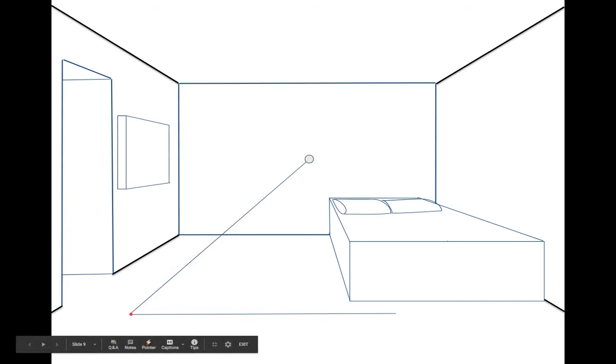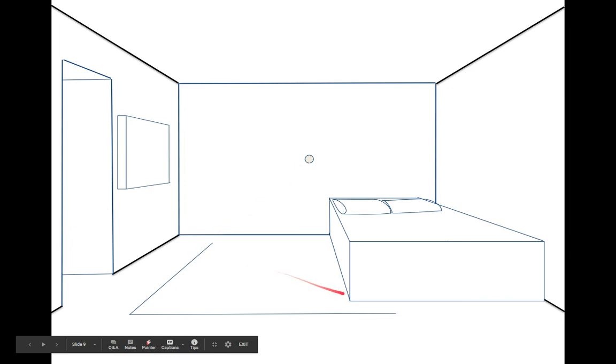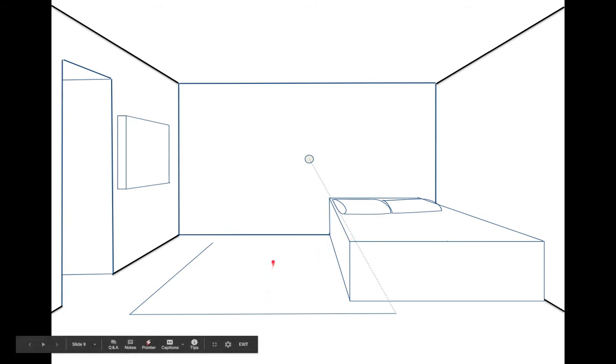We line up the end of that horizontal line with the vanishing point. Then we figure out how long the rug is — we want it to end before the bed. Mark where the line ends and erase the extra. Do the same on the other side, drawing the line very lightly because we'll need it to find where the rug ends and to help us find the middle for dividing up the stripes. The part sticking out from under the bed we can make solid.